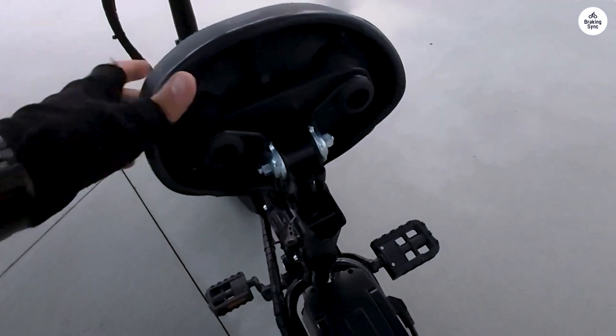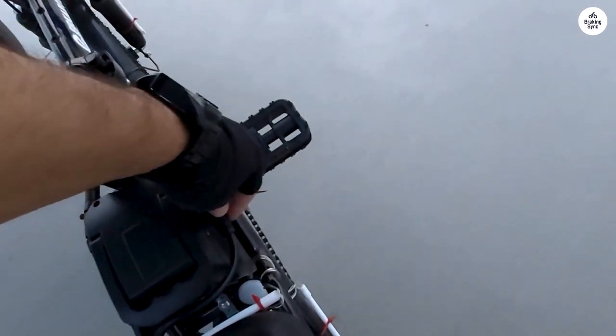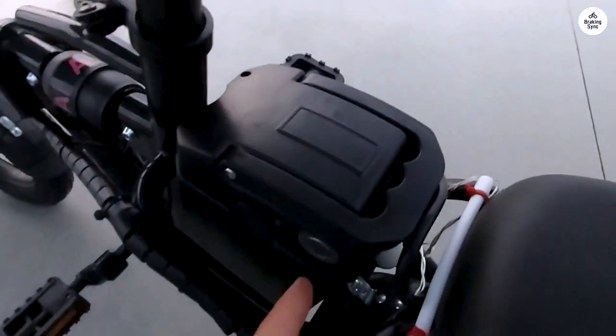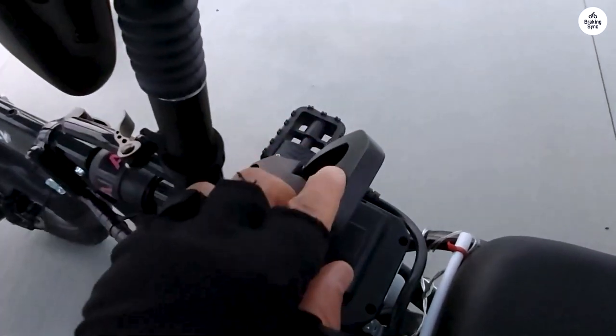I am 6'3" at 280 lbs and it works well for me using pure electric mode. It zips down the road going 20 miles per hour and even up hills. I love the bike and do not regret the purchase.